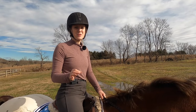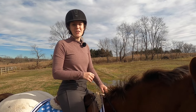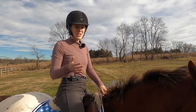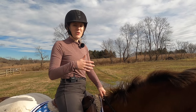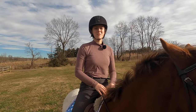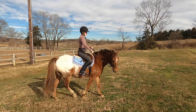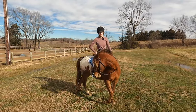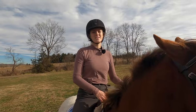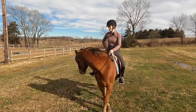One thing I find super helpful, especially if you're new to horseback riding, is knowing how to do the one-rein stop. The one-rein stop is basically the emergency brake for your horse. If you feel out of control or your horse has taken off, you can use this to get them to stop quickly. To do the one-rein stop, reach your hand down one rein and bring that rein back towards your hip, asking the horse to turn its head towards your knee. This keeps the horse from moving forward — the only thing the horse can do is turn in a tight circle.